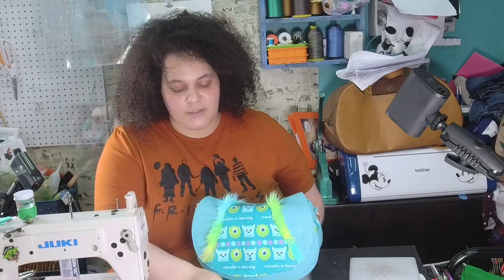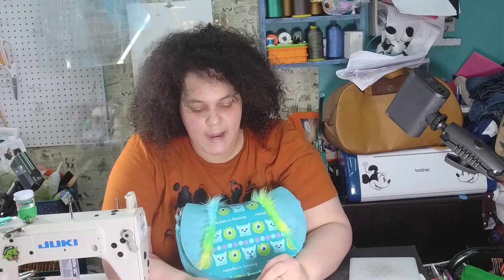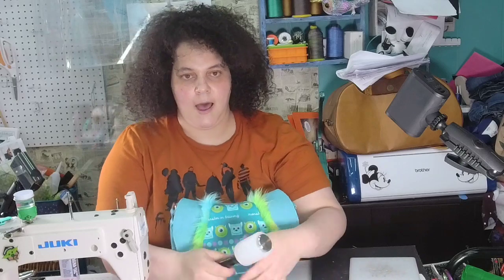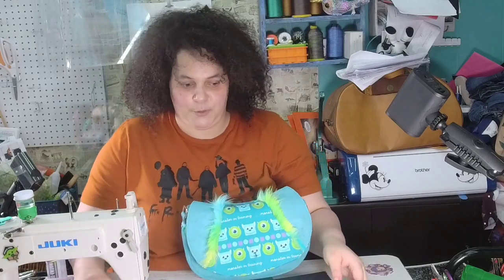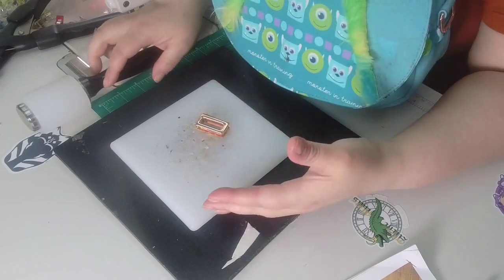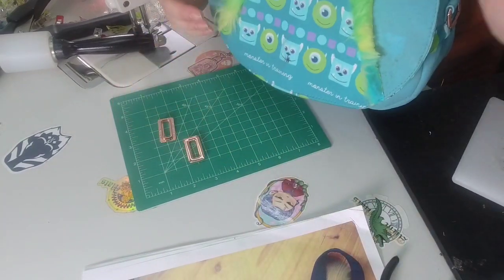I wanted to show you how I install a turn lock. This turn lock is from Cereal Bag Maker. I'm going to put the pieces down here on the mat so you can see. This is a force fit — there is a male and a female and they fit together. To make it work you need a mallet, and I recommend doing it on concrete. For video purposes I'm going to use a rubber mat underneath to help absorb the shock and sound.